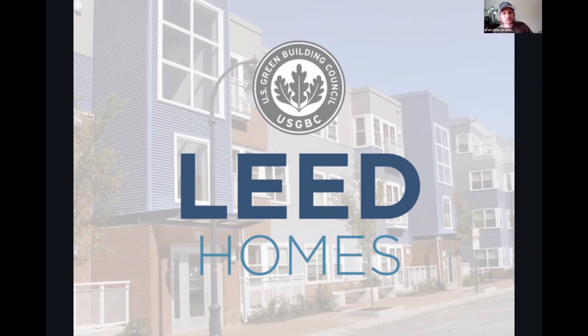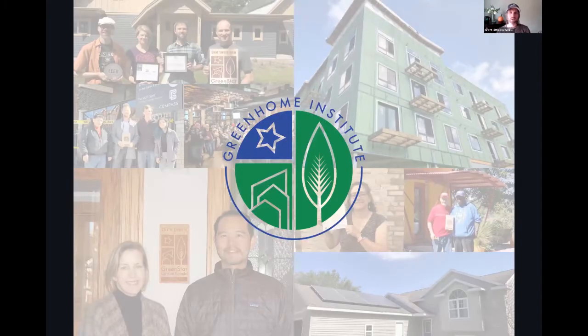Hi, welcome everyone. My name's Brett Little and welcome to the LEED Accredited Professional or LEED AP Homes training. This training is being brought to you by the Green Home Institute. The Green Home Institute is a non-profit. We've been around now for over 20 years and our mission is to empower people to make healthier and more sustainable choices in the renovation and construction of the places we live.